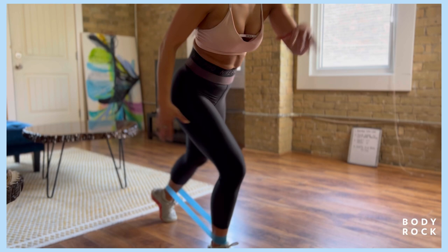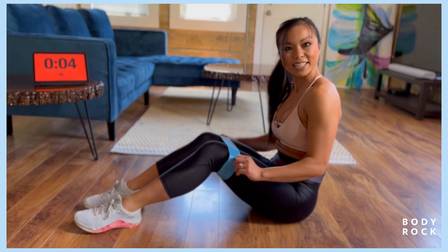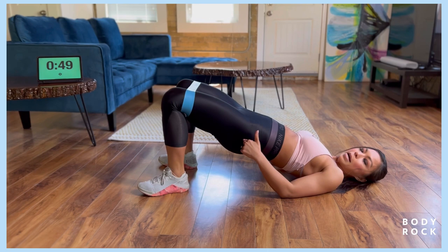Glute bridge, calf raise, to an abduction. Now we're gonna come onto the floor. You're gonna roll the band up above the knee, just like so. Come onto your back, feet shoulder width apart. Hips come up, you're gonna squeeze the butt, lower down. You're gonna lift the heels, in and out with those knees, and then heels down.